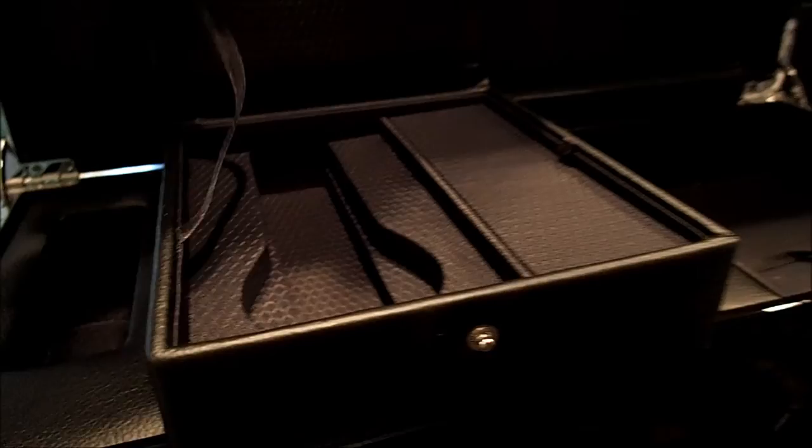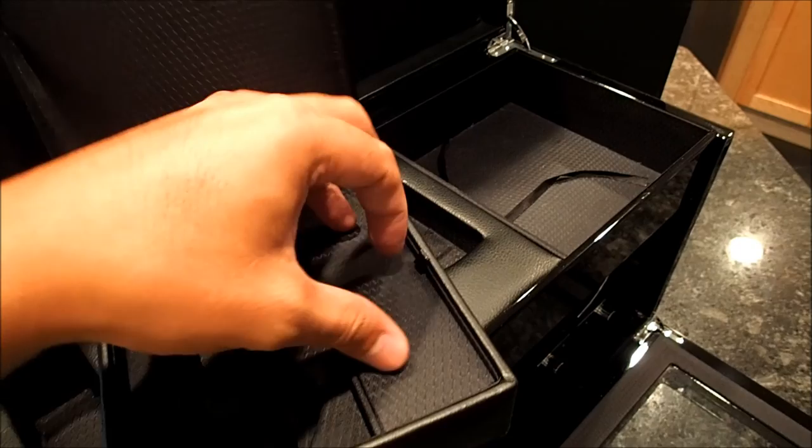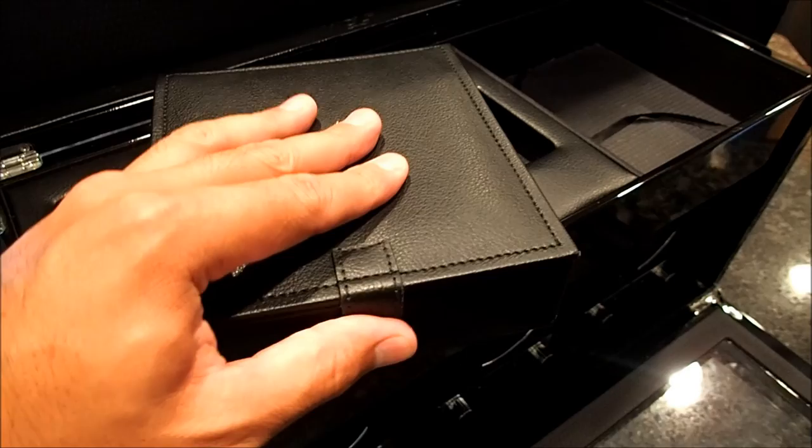Over to the right here we have the travel storage unit. The travel storage unit holds one watch. The surfaces are all padded, so if your watch doesn't move around it shouldn't get scratched up or dinged. And it is well made. There is also a compartment to put other things, maybe extra straps, spring bars, some tools, or whatever other watch-related things that you own.